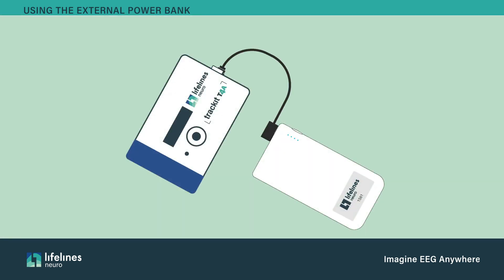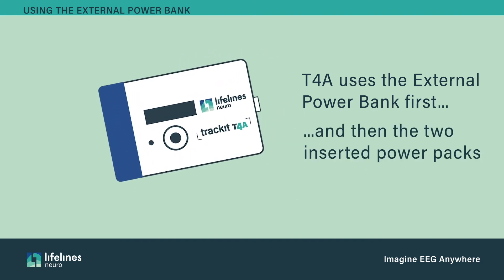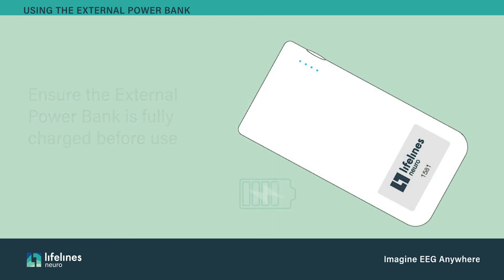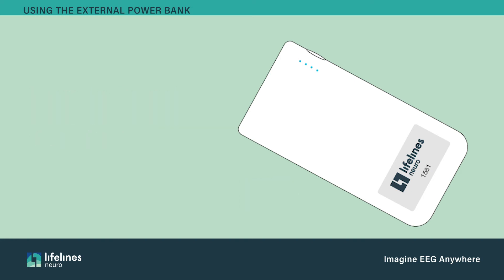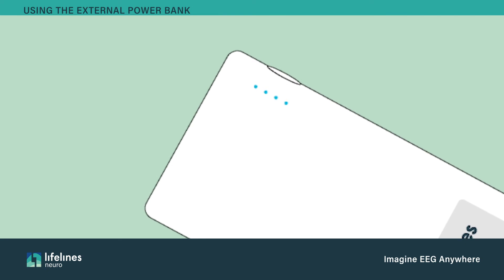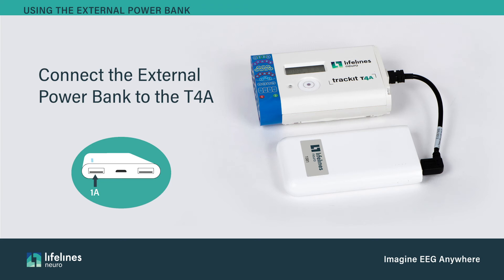When connected, the T4A will utilize the power first from the external power bank, then use the power from the inserted T4A batteries. Ensure the external power bank is fully charged with a standard USB charger — this charger is not supplied by Lifelines Neuro. The power bank is fully charged when all four LEDs are illuminated. Connect the external power bank to the T4A using the external power bank cable, using the USB connection marked 1 amp. The power bank will turn on automatically when the T4A is on.